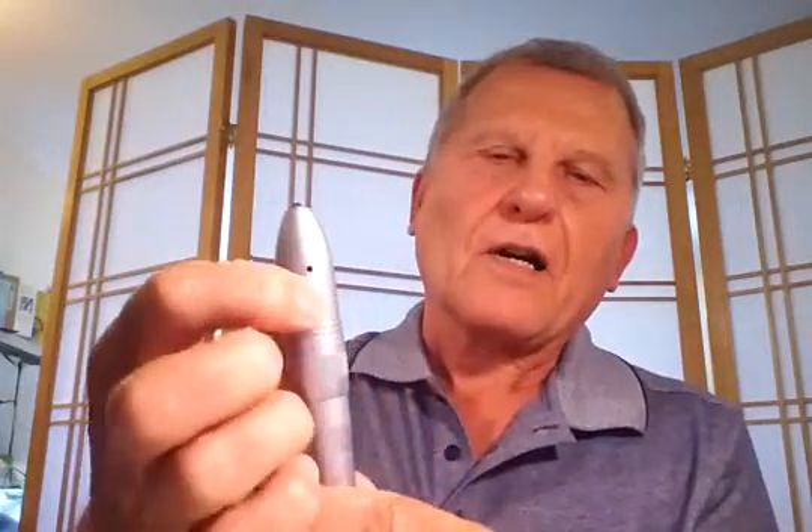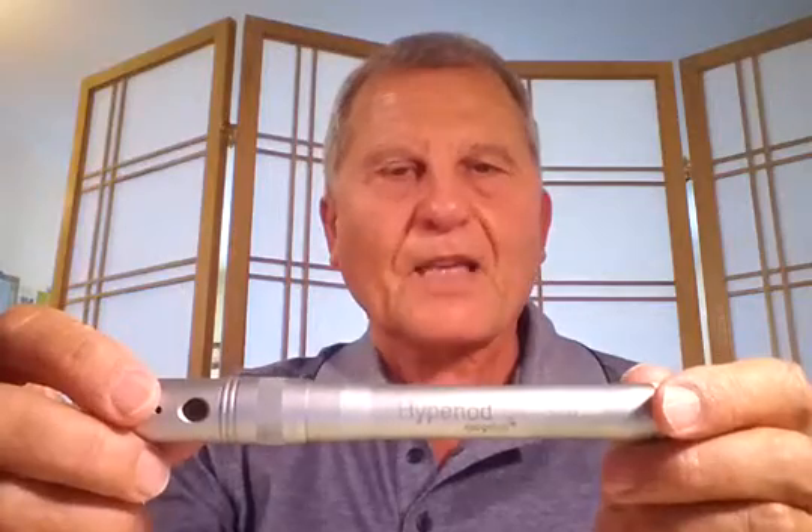You can screw it down all the way and turn it on, and you'll notice the red LED comes on and you have ultraviolet light emitting. This pen works good. Good luck, and thanks for watching.